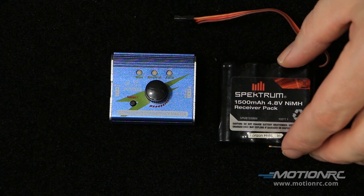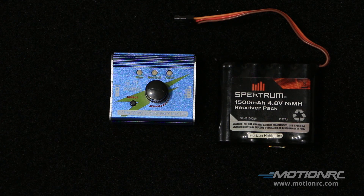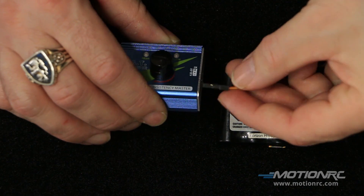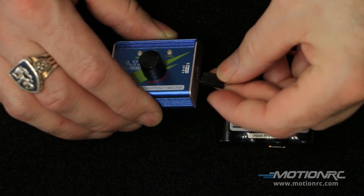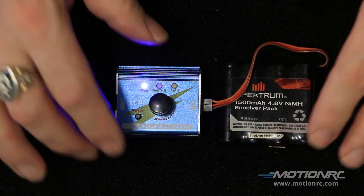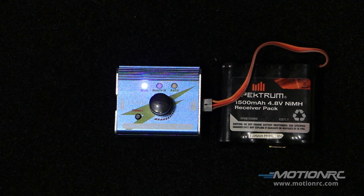I am using the 1500 milliamp 4.8V Spectrum battery pack — this is actually a receiver battery. All you have to do is just plug it in to power up the servo tester, and you get a beautiful blue light.